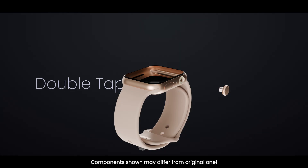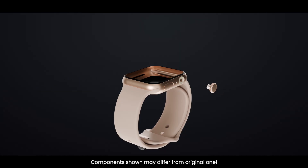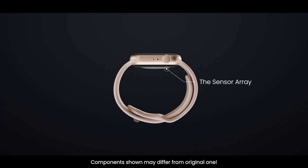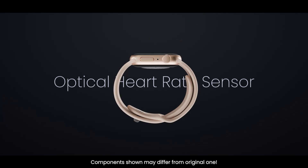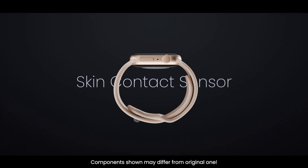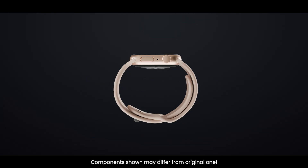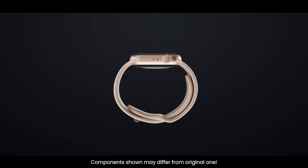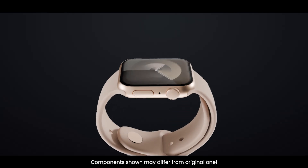Flipping the watch over, at the bottom, you'll see the back crystal module. This area houses some of the most important sensors in the entire Apple Watch — the ones that stay in contact with your skin and measure your body's vital signs: the optical heart rate sensor, electrical heart sensor, blood oxygen sensor, temperature sensor, and skin contact sensor. Together, this sensor package allows the Apple Watch Series 10 to track everything from your pulse and blood oxygen to sleep quality and irregular heart rhythms, turning the back of the watch into a miniature health lab on your wrist.